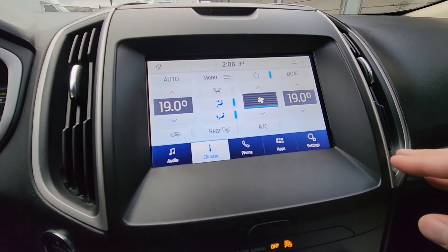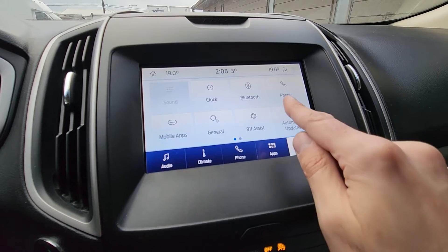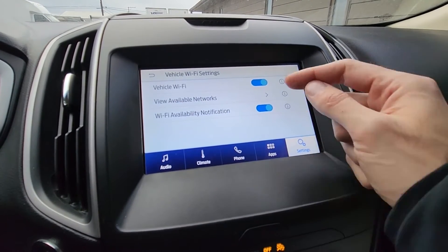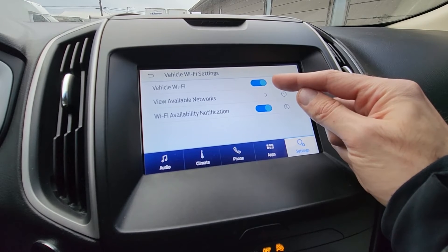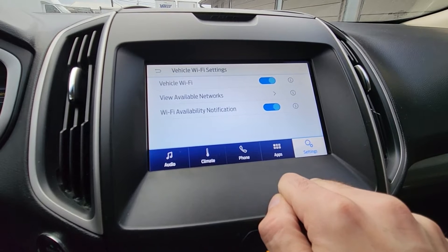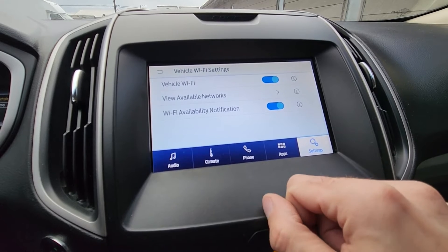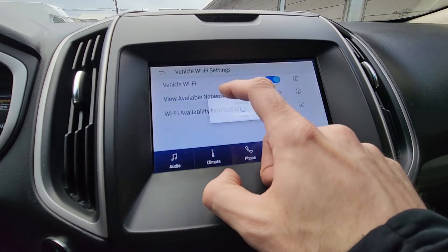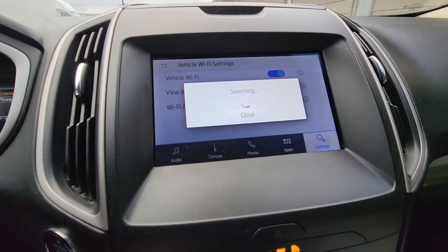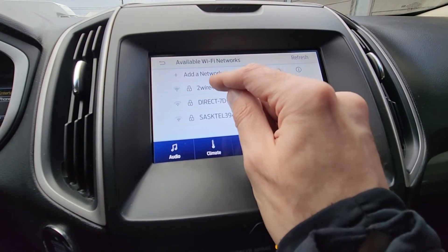First thing you will have to do is connect your vehicle to a Wi-Fi network. To do that you want to press Settings, swipe to the left, and press Wi-Fi. Make sure that your Wi-Fi is turned on, and you have to be parked quite close to the router. Right now I am parked in front of my office. Press 'View Available Networks' — this may take up to 10 seconds or so. My network is 'tawire484', so I will select this.